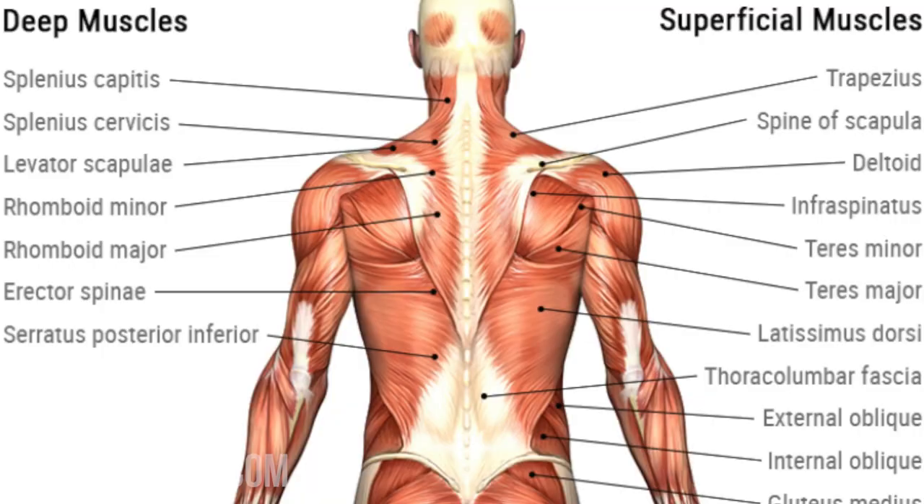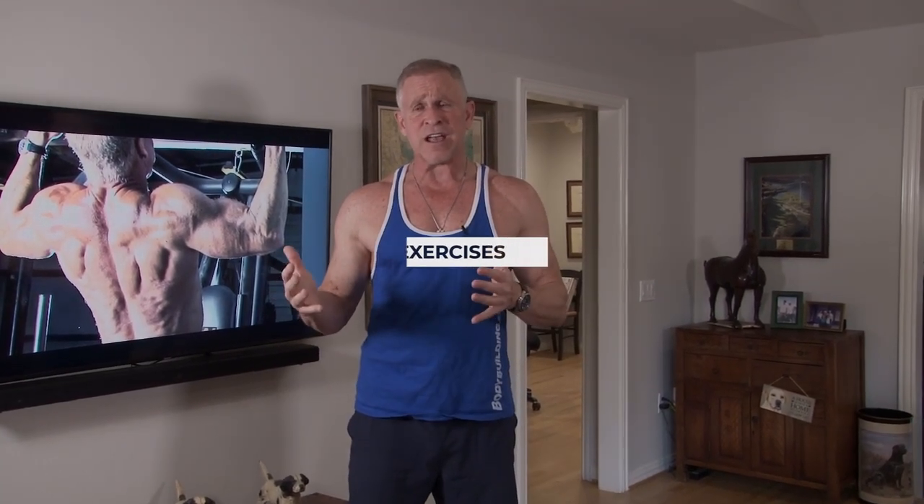Your back has got 17 different muscle groups. If you ever look at an image — and I'll try to get my editor to put one up here — there's tons of these muscles and they're layered, going in every different direction. So there's a ton of muscles in your back, and because of that, I've got four exercises for you today. It takes a lot of different exercises hitting those muscles from different angles and calling upon different combinations of muscle groups.